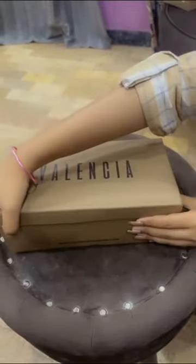And this is our second pair of shoes. And this is the packaging. And let's see.